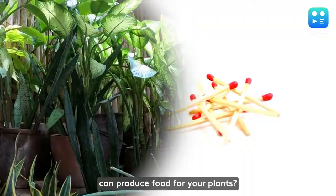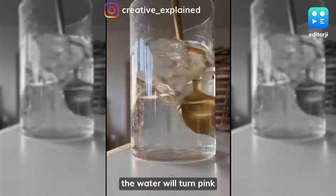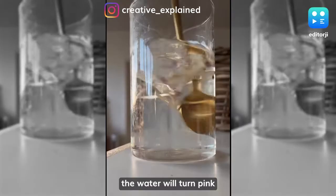Did you know that matchsticks can produce food for your plants? Social media influencer and video creator Aman Adamjang shared a video on Instagram stating that if you put a bunch of matchsticks in water and let them soak for about an hour, the water will turn pink because of phosphorus and sulfur present in the matchsticks. This is basically food for plants — phosphorus helps plants grow strong roots and sulfur helps produce healthy leaves.